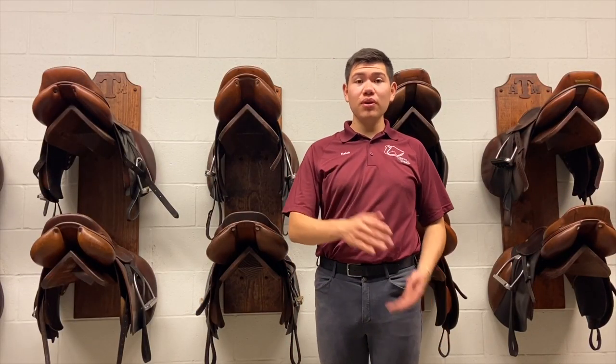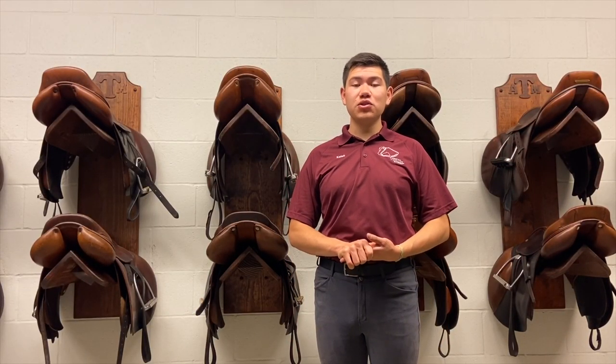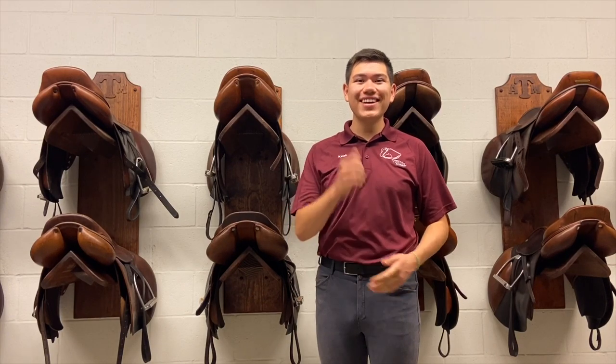I hope both you and your horse can benefit from this short lesson in English saddle fitting. Thanks and Giddyup!